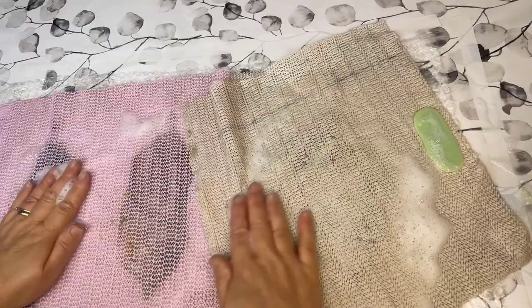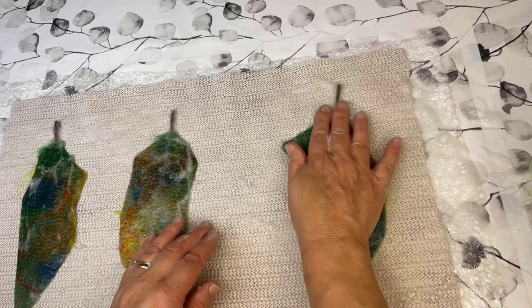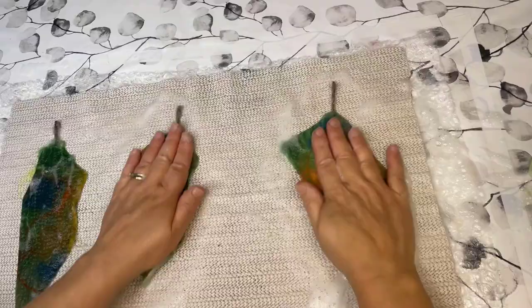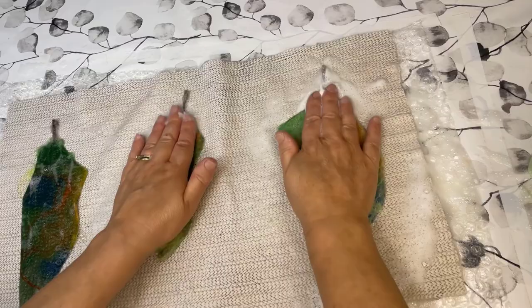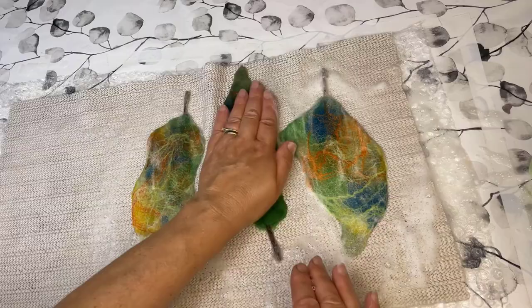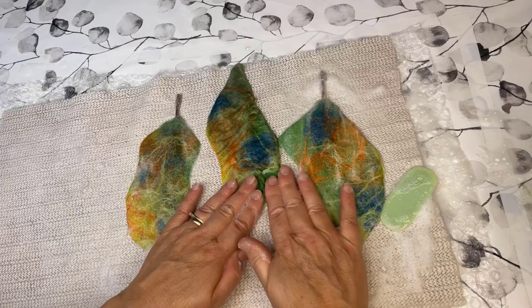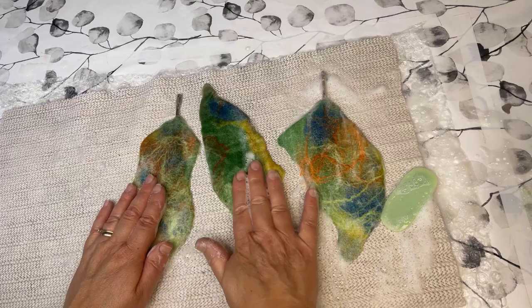I still have the non-slip mat on it — it just helps to keep the design. Then I take it off once the wool comes together. And I make sure then that the stems are not falling out. I'm really working it there so that the wool is latching on to the stem and they're not coming out again between the layers of wool. The same here with the last one — just working that stem a little bit. Once I'm happy that the stem is fine, then I can do the whole leaf.